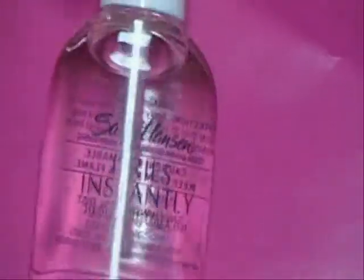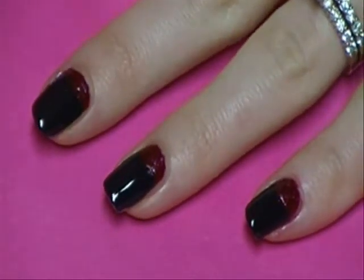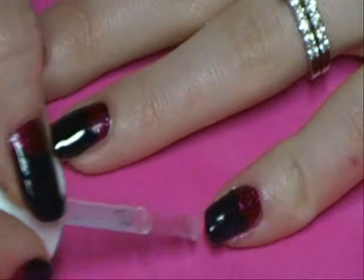And then we're just going to finish off with the top coat. I'm using Sally Hansen Dries Instantly — that stuff's great, it dries really quickly. I also like Seche Vite; I was using that up until now, but it got a little clumpy on me so I had to buy a new one. So I figured I'd try something new, and this stuff is really good.